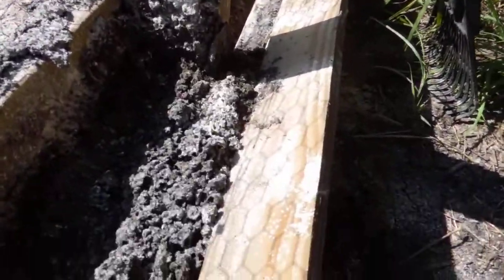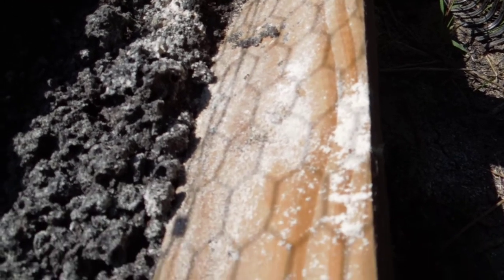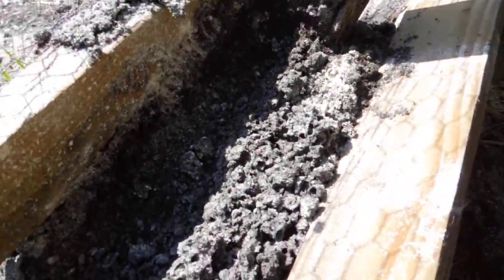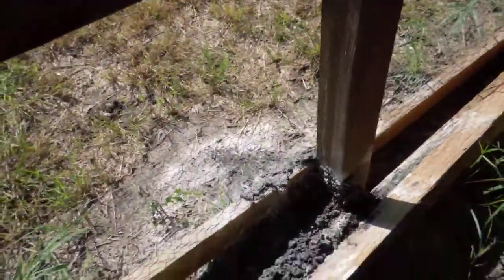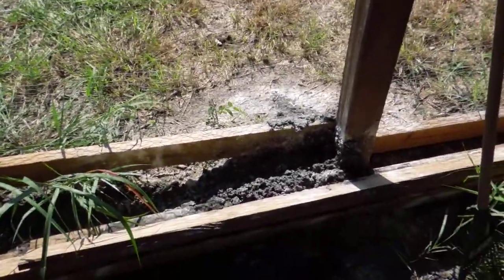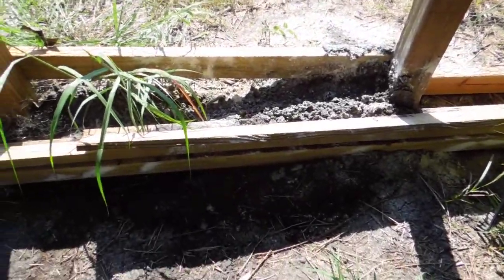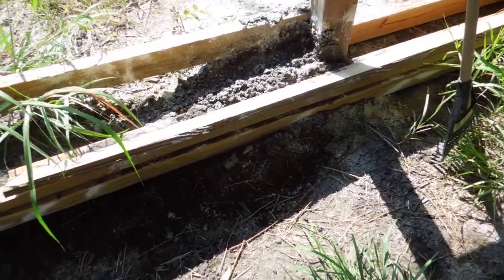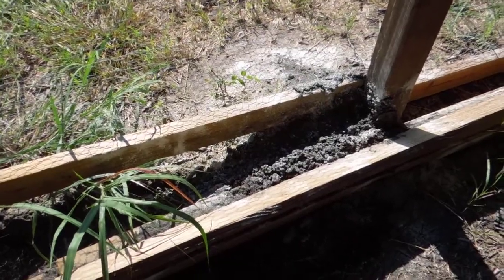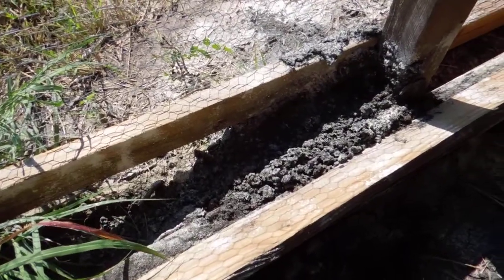I can see the ants crawling around — they look a little bit confused. I decided to buy and try out this powder called diatomaceous earth and sprayed it all on here on the ants. I'm gonna give it a few days and see what happens. They don't seem to like it very much.